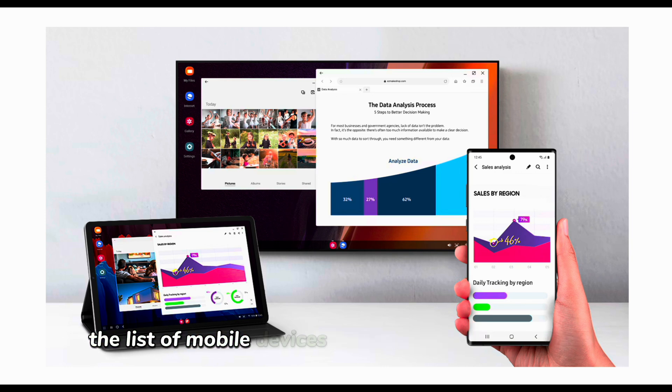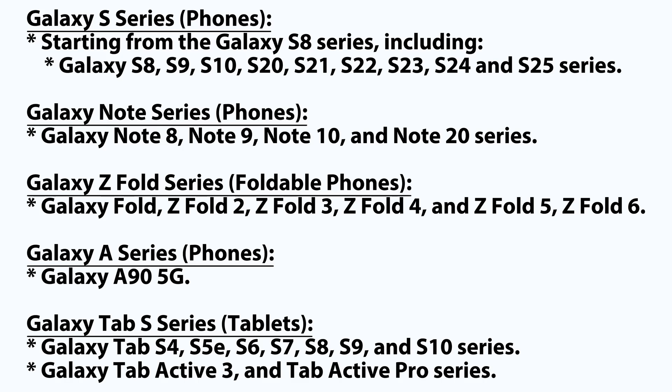The list of mobile devices supported by Samsung DeX as at the time of this video include the Galaxy S Series, Galaxy Note Series, Galaxy Z Fold Series, Galaxy A Series, and Galaxy Tab S Series.